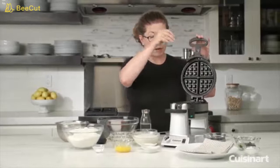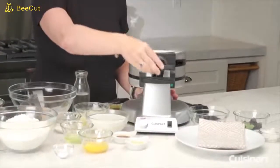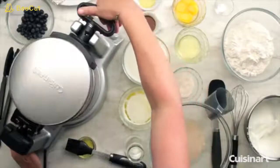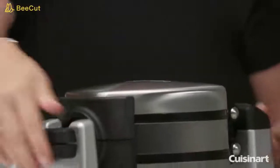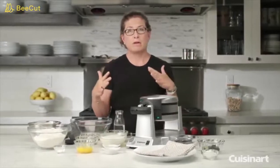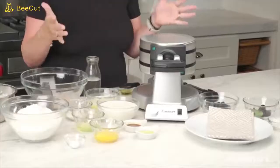You just lift up the lid, put your batter right in the middle, close it, and there's a little turn indicator that tells you which way to turn it — 180 degrees. You lift the other side up, put your batter in, close it, and turn it again. The reason you do that is it helps distribute the batter around both sets of plates.